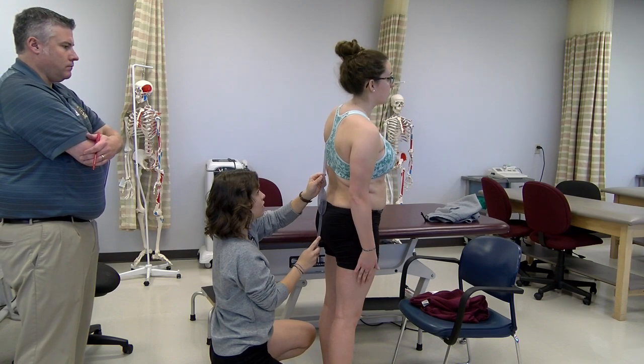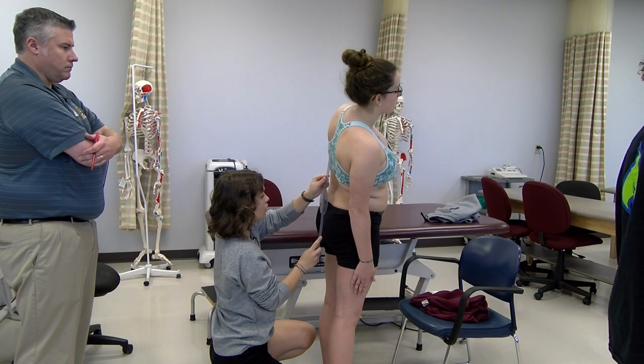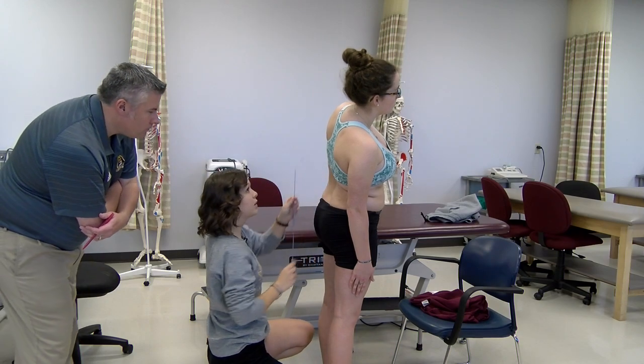Go ahead and do that motion for me. I'm getting 20 degrees there.